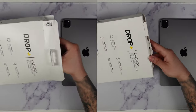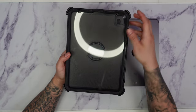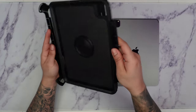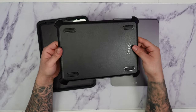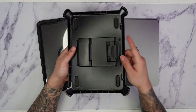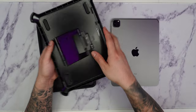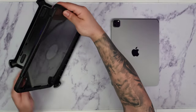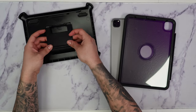Alright, so this is the actual case here. As you can see, this comes with an integrated screen protector. It comes with a little holster to put on the actual case. I personally don't like to use this, but it does come with an integrated stand so you can place the iPad flat or standing up. Though it's not the best thing since you do have to carry this around.